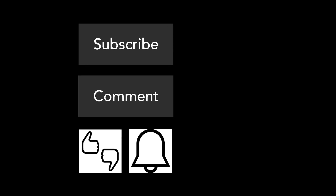Thanks for watching. I hope you enjoyed this. Feel free to subscribe, comment, like or dislike, and hit the bell to get notified of all our videos. Feel free to leave a comment if you have any questions.